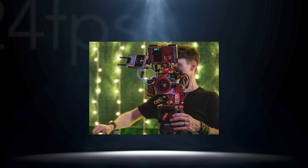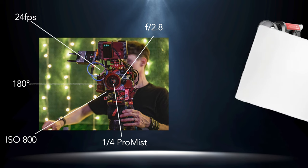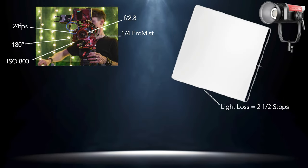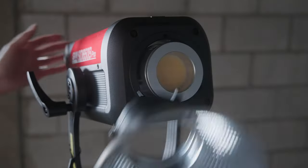Now we're going to compare this 650B Pro to a couple of other popular lights. Before we get into foot candles and lux, let me put these numbers in perspective. Say we're shooting an interior scene — camera at 24fps, 180-degree shutter, ISO 800, lens at f2.8, with a quarter Pro Mist — and we want to soften our light with a magic cloth, which decreases output by two and a half stops. For proper middle-gray exposure on talent's face, we'd need 96 foot candles or 1033 lux. All readings were taken from a three-meter distance.